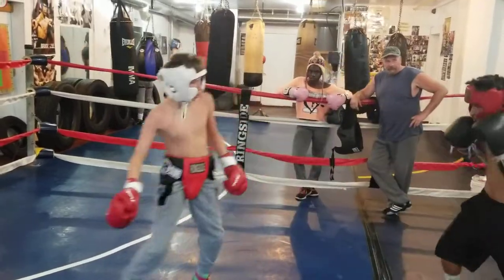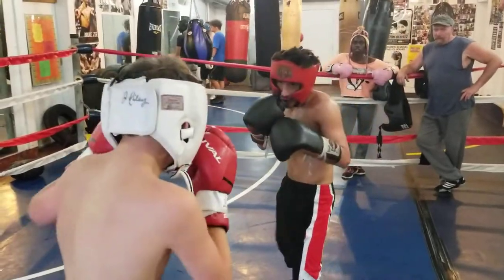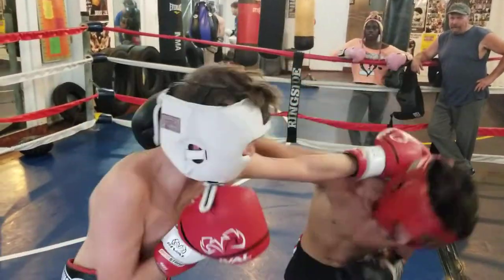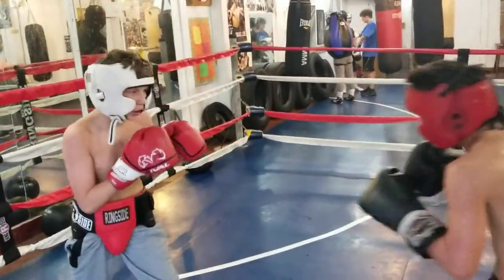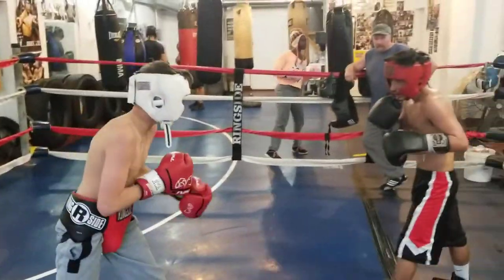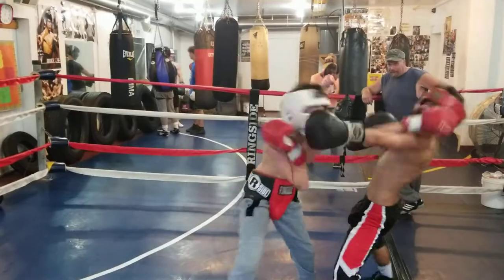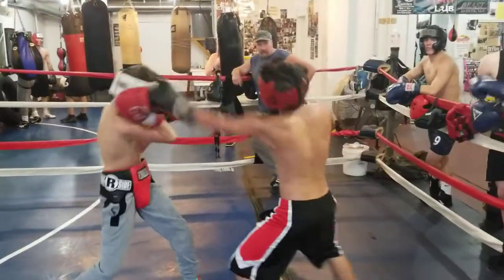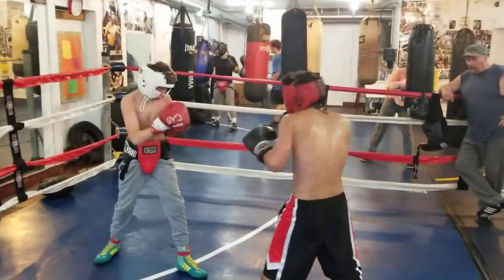Right there. Hands up — but you dropped your hands, you could have kept throwing. Bob and weave. Don't be a stationary target. Good shot, good hook. It's all speed and timing, Josh. That's all it is. It ain't power. Good jab — keep pumping that for points. Keep your hands tighter than that. Keep a tight defense when you jab in.